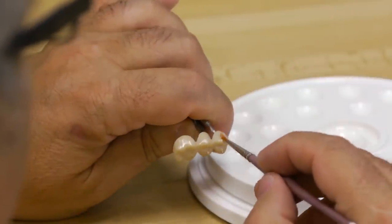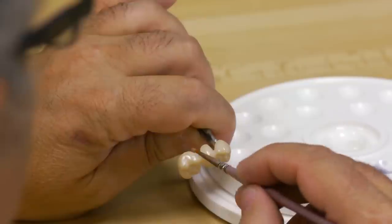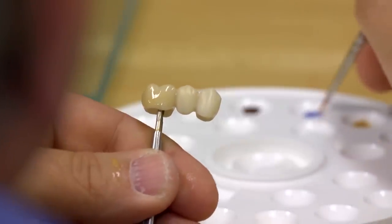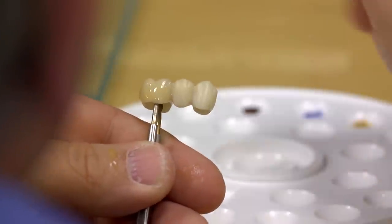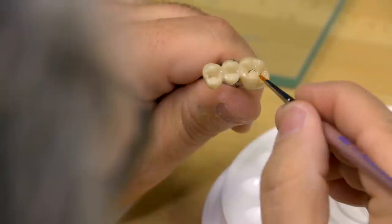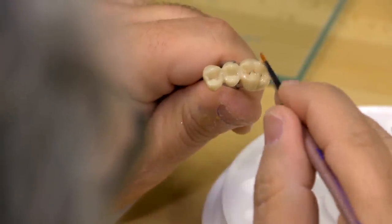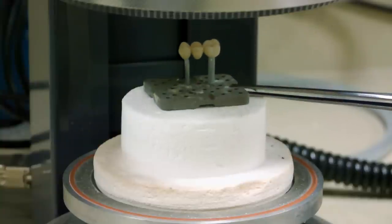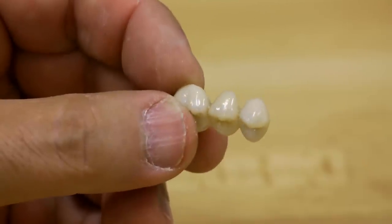Take the gingival stain and drag it over the occlusal table to help lower the overall value of the crown. On the cusp tips, add a blue-violet mix to give the illusion of translucency. Add occlusal stain only to the major developmental grooves. Once you are satisfied with the result, place the restoration under a porcelain furnace to dry. The final restoration will exhibit a high gloss finish.